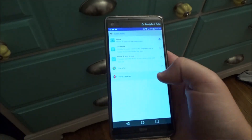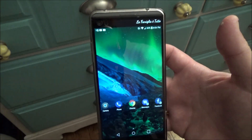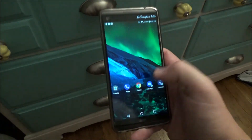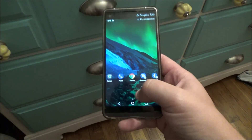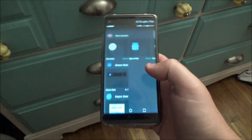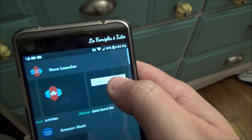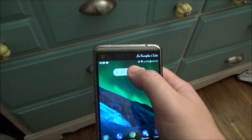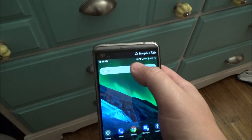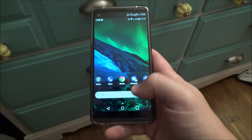The first thing we're gonna do is switch to Nova Launcher Prime. Now we have Nova Launcher set as our default home screen. The next thing we need to do is add the Google search bar down at the bottom, so we're going to go into our widgets, select the Nova quick search bar, add that to the home screen, and resize it so that it takes up the whole screen, then move it down to the bottom.